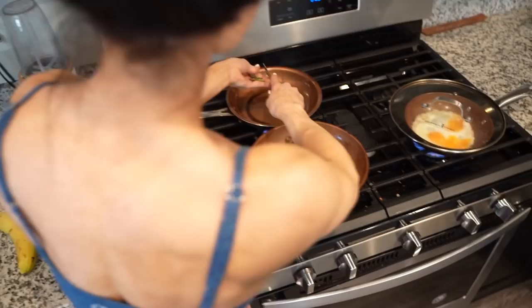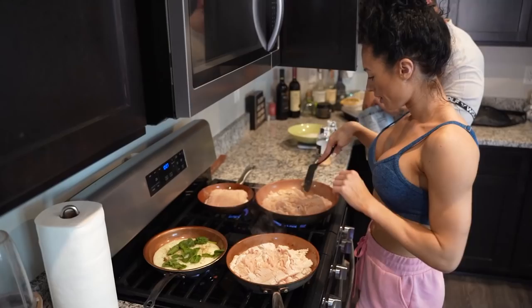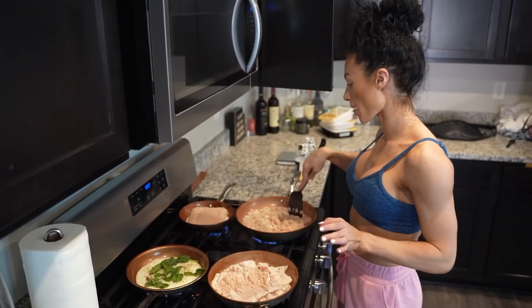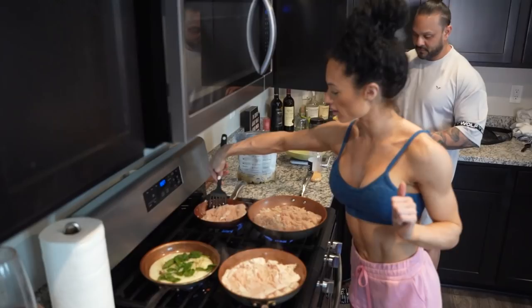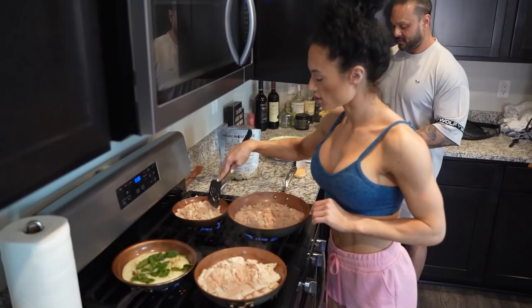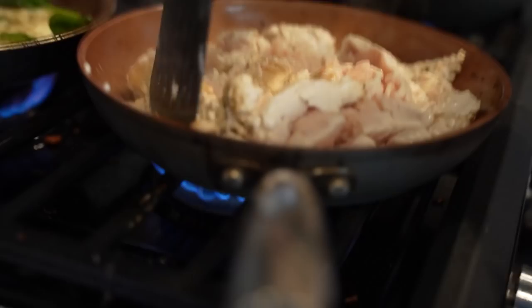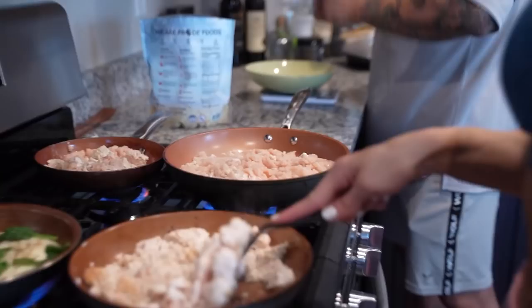I'm just cooking up a ton of ground chicken breast — this is like five packs — I just put every single pan filled with it. Once this is cooked I'm going to let it cool, portion it in Ziploc bags, put it in the freezer, and then tomorrow we'll pack it with us and just throw it in the fridge once we get there. That way I don't have to worry about cooking food once we're in Orlando — we don't have a kitchen in the hotel anyway — and I don't have to wonder what's in the food because I'm cooking it myself. That is called multitasking.